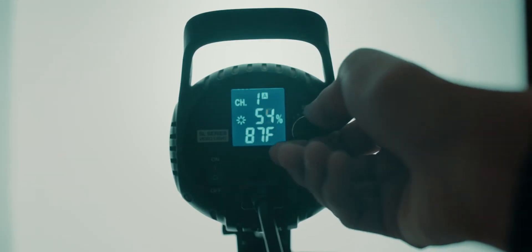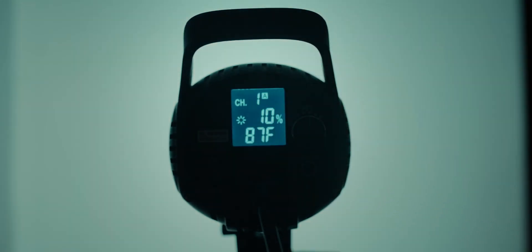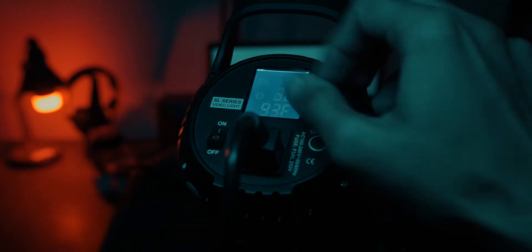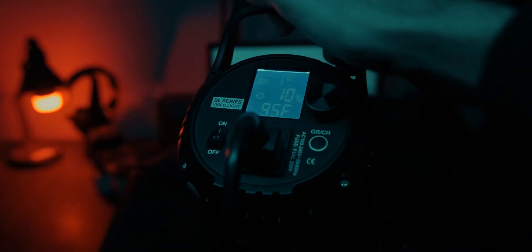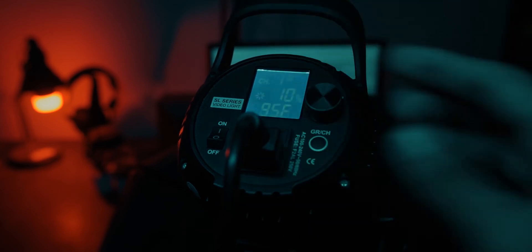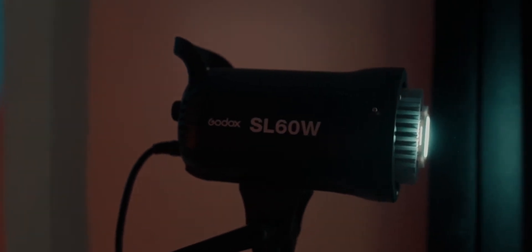the light can go down to 10%, which in some cases might not be suitable since the light would still be quite bright. On the back side of the light you get an on/off switch, a roller to increase or decrease the brightness, and an LCD screen where you can see the temperature, light percentage, and channel. Attaching any modifier is really easy as this light comes with a Bowens mount attachment.